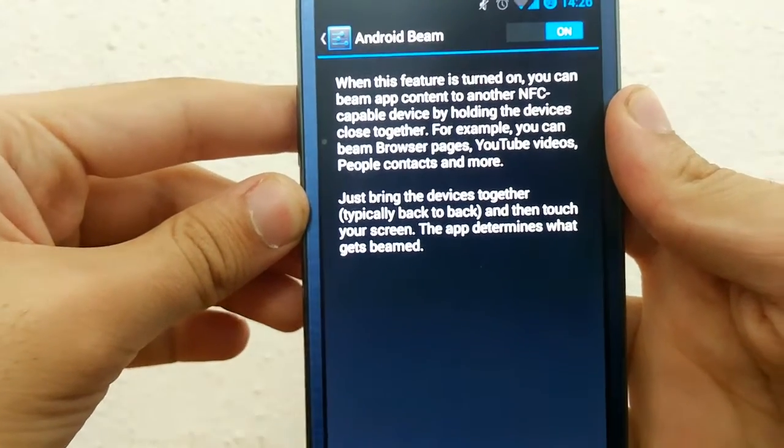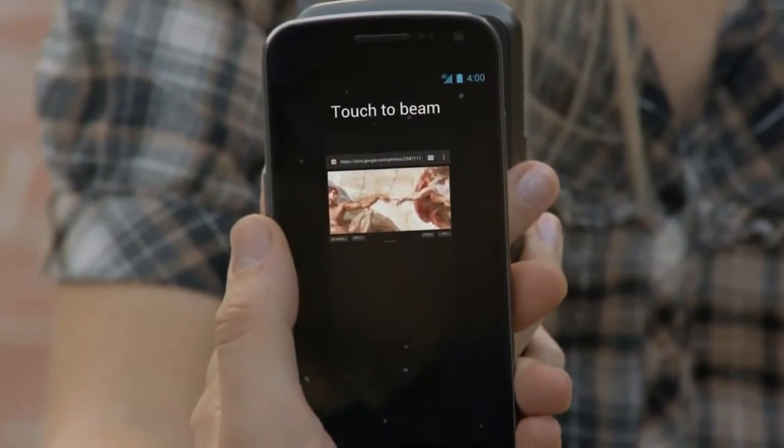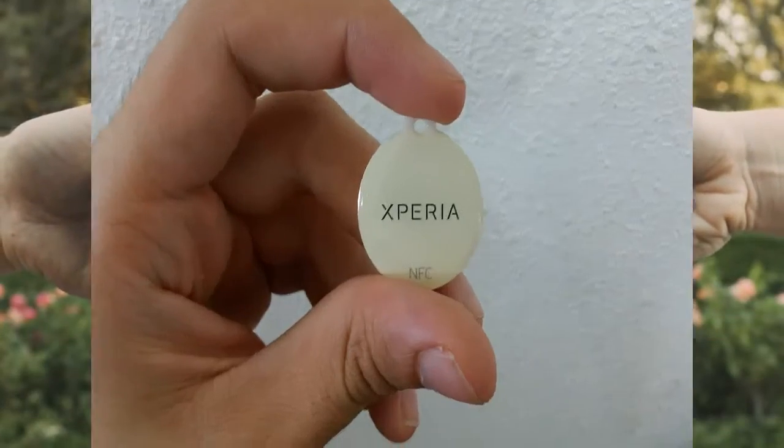You simply need to have Android 4.0 or above and have an NFC-enabled device. I'll put a link for all NFC-enabled devices down in the description, and you could send a picture to your friends simply by bringing the back of your devices close together.